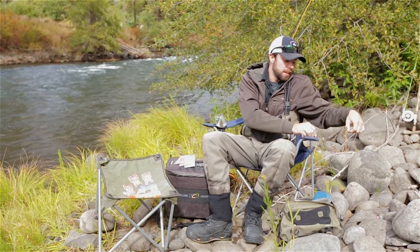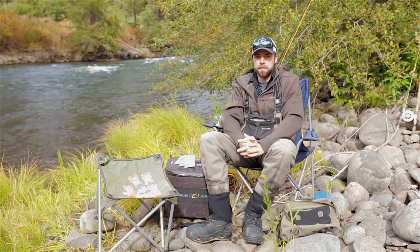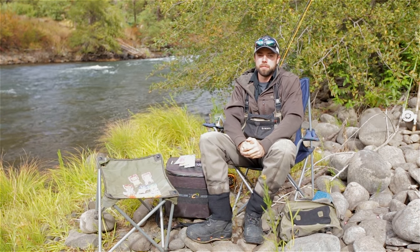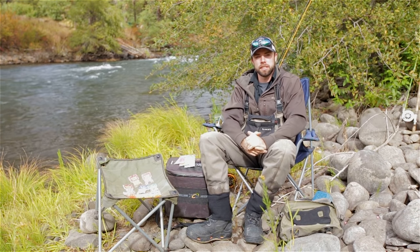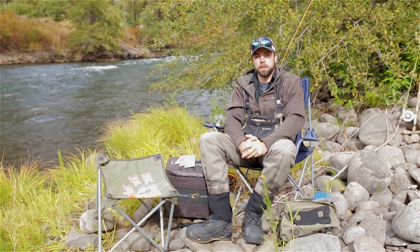In summary, if you haven't tried fishing beads, I would highly suggest it — it's very effective and it's a lot of fun. If you've got any questions at all, don't hesitate to give us a call; we'll be glad to help. With that, I wish you the best of luck on the water.